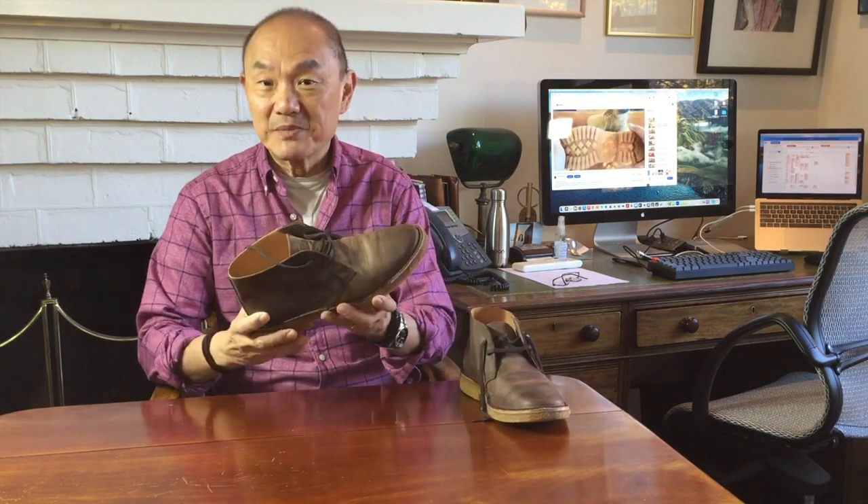G'day, how are you going? My name is Tech and welcome to my channel Bootlosophy. I acknowledge the Whadjuk people who are the traditional custodians of the country that I live in here in Perth in Western Australia. In this video I'm going to review the brown flax chukka boot from Italian makers Astorflex.